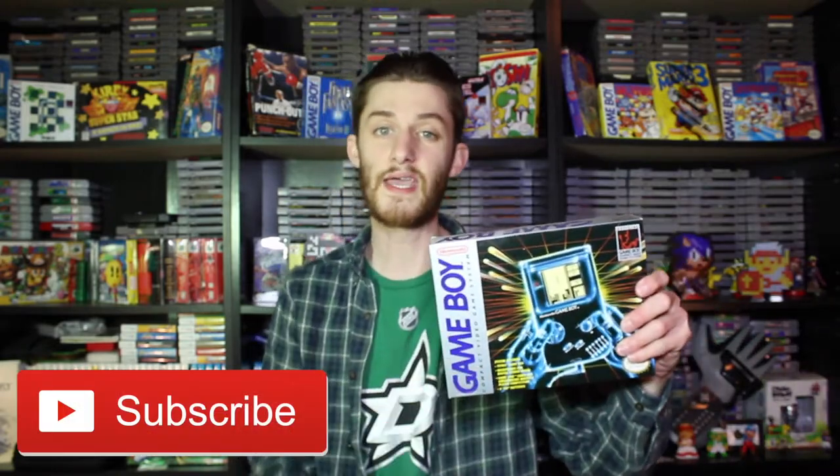What is up YouTube? I am Eric and you are watching Retro Video Game Pickups. Today we are doing an unboxing of the Nintendo Game Boy, so let's hop on into it.